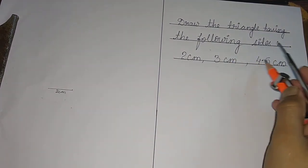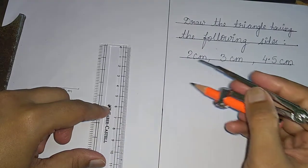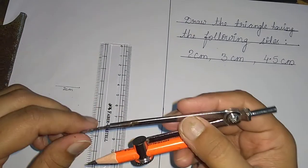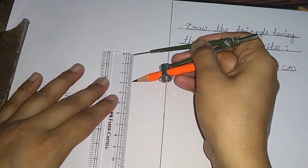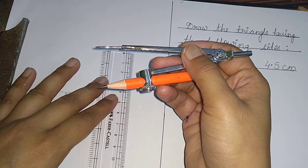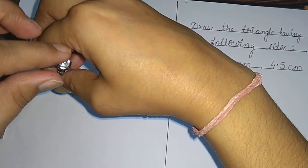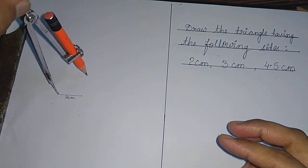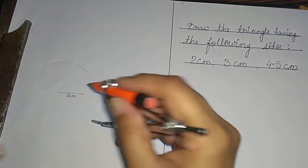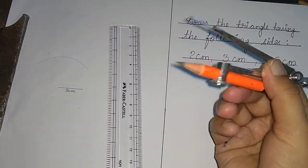Now three centimeters and four point five centimeters are the other two sides of the triangle. Use the ruler and compass to make an arc of three centimeters from one endpoint of the line segment. Fix one point at zero and the other point at three — now the compass is set to three centimeters. Without disturbing this, keep the tip of the compass at one end and draw an arc. This arc represents three centimeters.